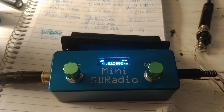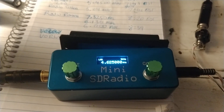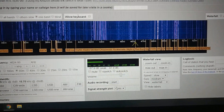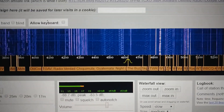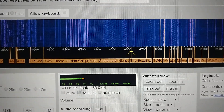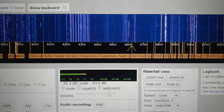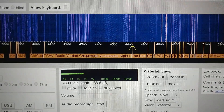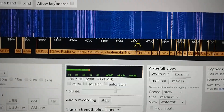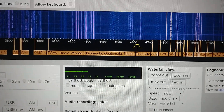Now let's turn this down and compare it to a web SDR in Pennsylvania trying to receive the same signal. It's barely there on this web SDR — I can just barely hear it, and you can't even really see a line showing RF energy on the waterfall.